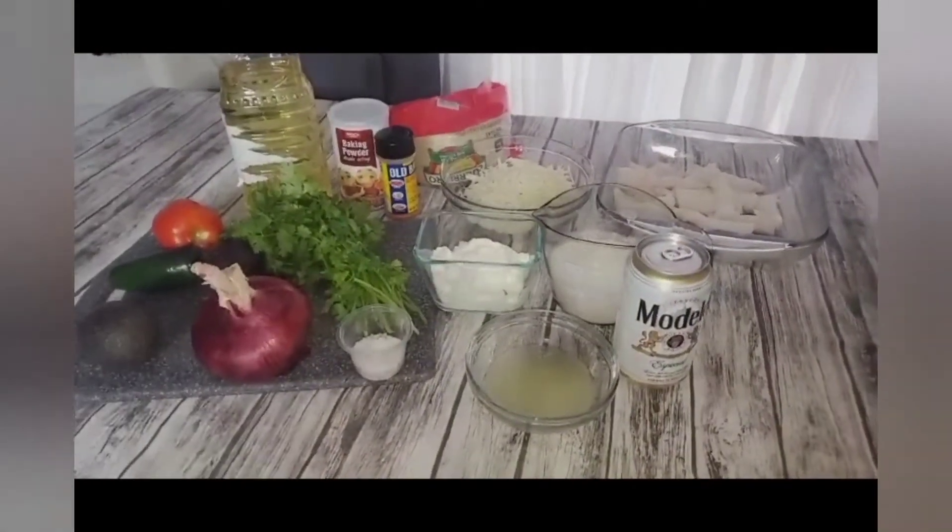Hey everybody, this is your girl Rose from A Taste of the Rose, welcome back to my channel. Tonight's recipe — I'm going to show you guys how to make a very similar recipe to the last one I uploaded, which was the beer battered shrimp. Today I'm going to show you guys how to make some beer battered fish. I'm going to be using codfish. It's a very similar recipe but there are differences.